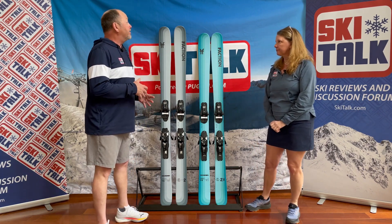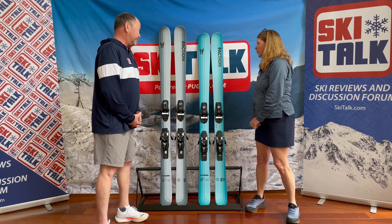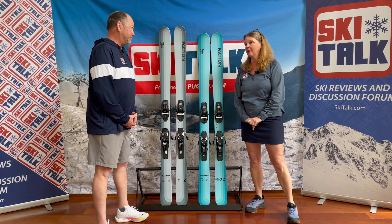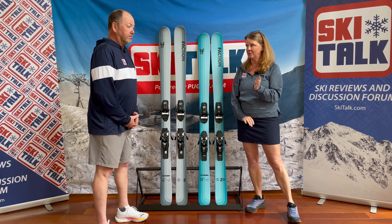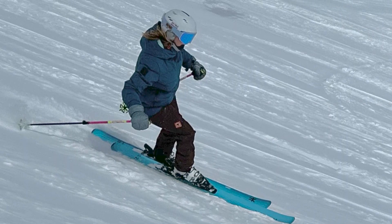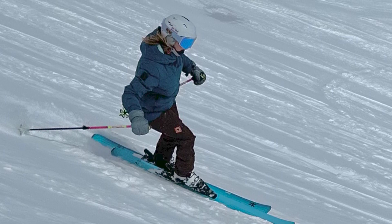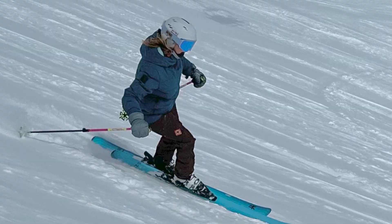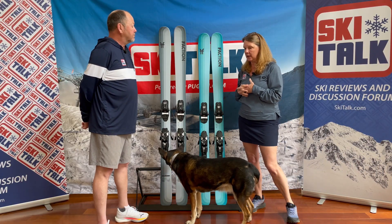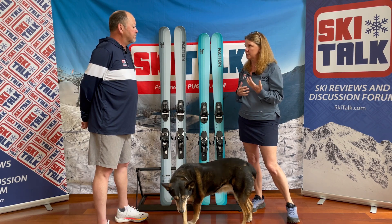Trish, you've had some time to spend on this ski in a multitude of conditions. What's your interpretation of the ski? Well, this has been a great snow year, so it offered up a lot more soft snow conditions than firm conditions until this spring. My first experience on it was shortly after a storm, and we had a lot of stashes in the trees and moguls and chutes at Mount Rose and a variety of places. I was able to ski it in some really nice fresh powder and also on groomers and in the chop.